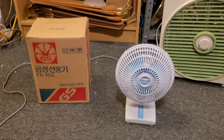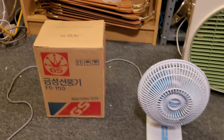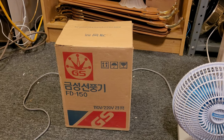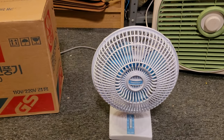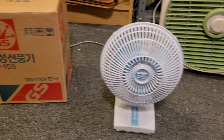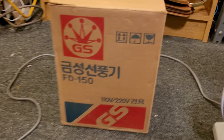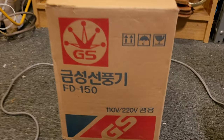This is another one that I won off the Goodwill Auction site. It was used but kept in the box, and everything on the fan and the manual is all in Korean.